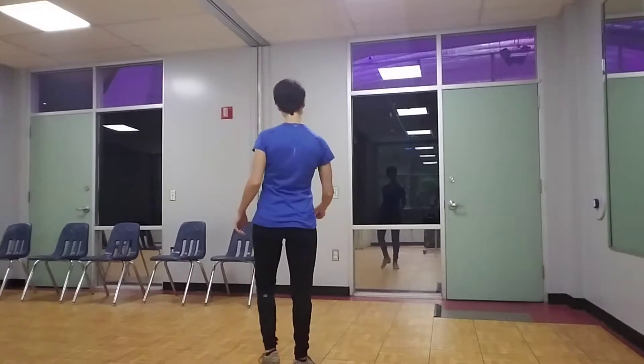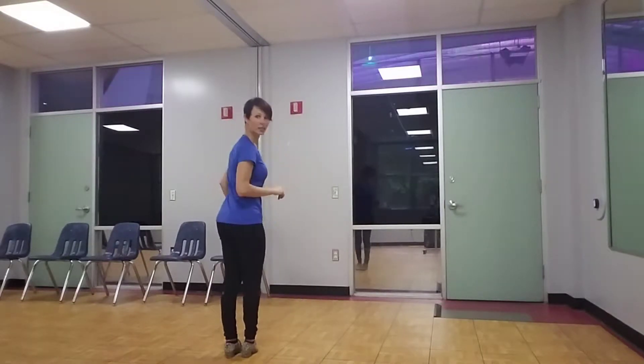Today I wanted to go over the three-step turn in particular, which is used a lot in bachata for both the leaders and the followers. So come with me out onto the dance floor and we're going to get started with our right three-step turn.